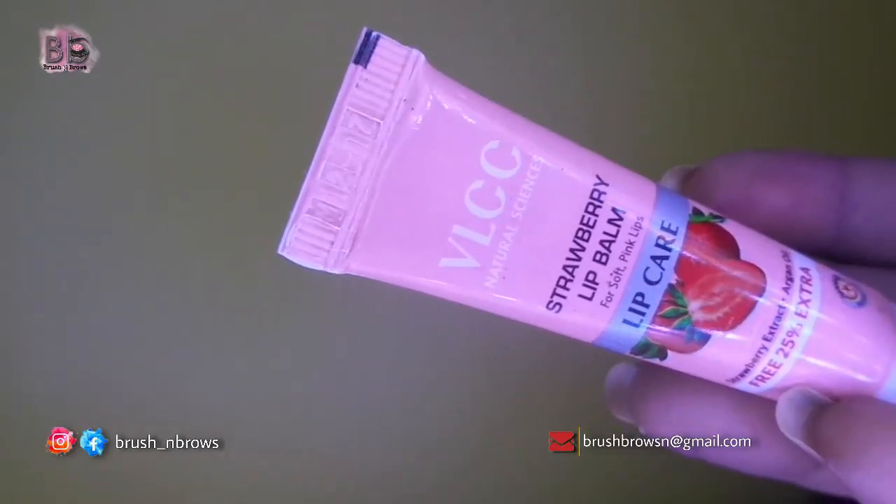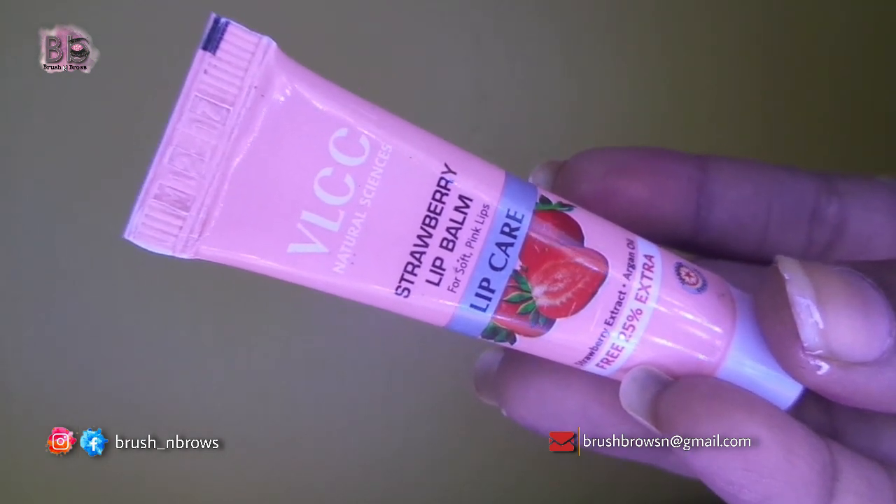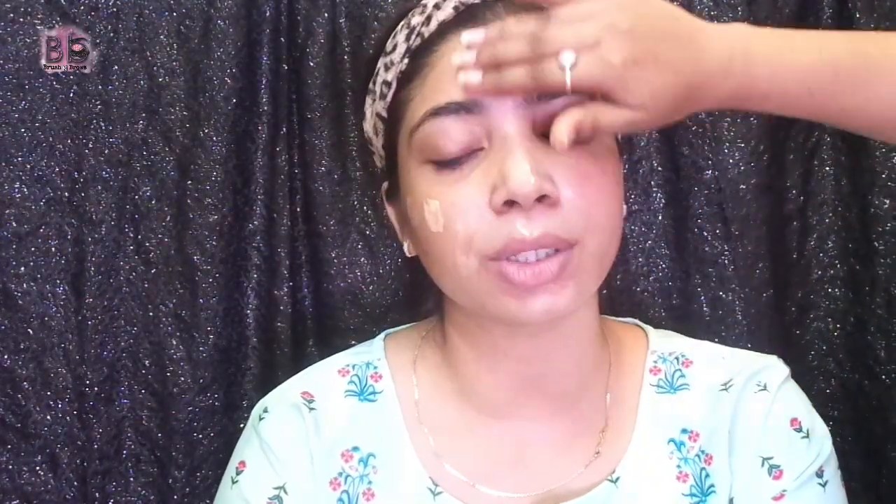To start makeup, I am using VLCC lip balm to hydrate the lips, and a vibes mist to hydrate the face so the skin stays healthy. Then moisturizer — moisturizer is very important before makeup.